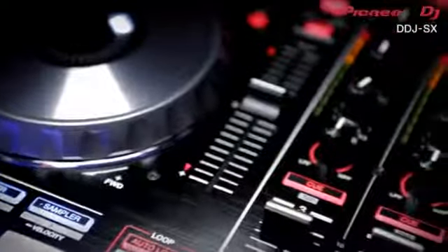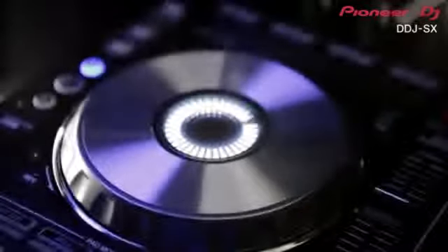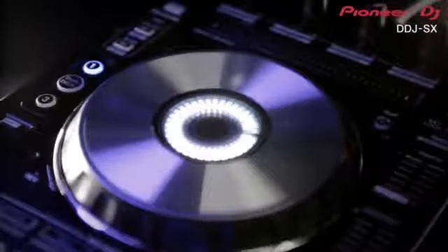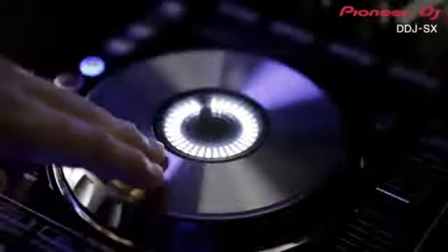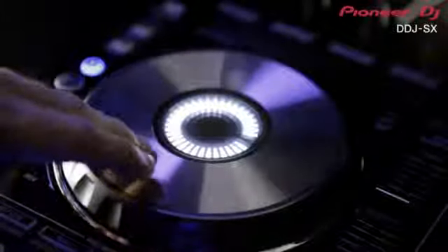Il est conçu pour résister au transport avec ses jogs grâce à une structure en aluminium. Nous avons apporté une touche de CDJ avec des jogs tout illuminés qui indiquent des informations essentielles telles que la position de la lecture du morceau, donnant un look incroyable à l'appareil. Les jogs offrent une excellente réponse tactile et une latence limitée.